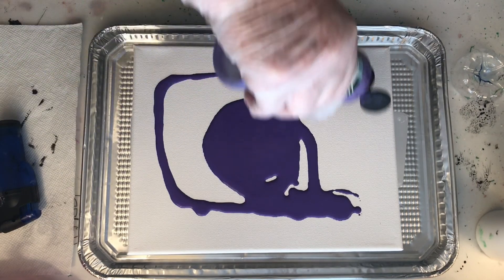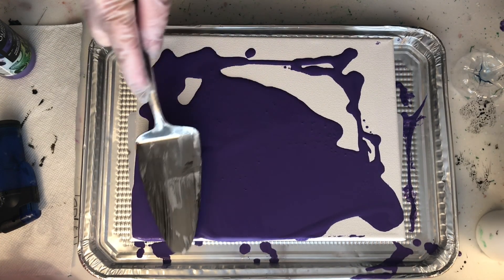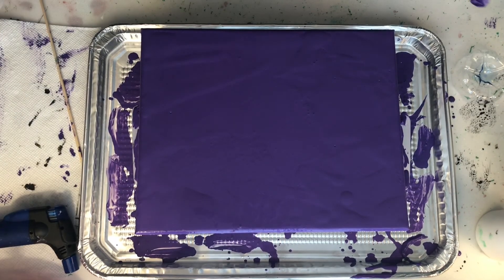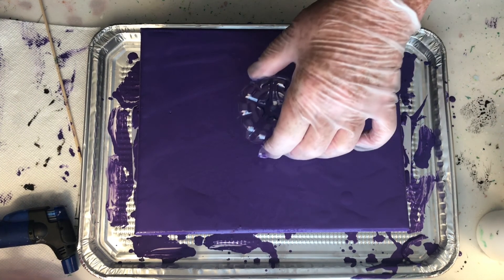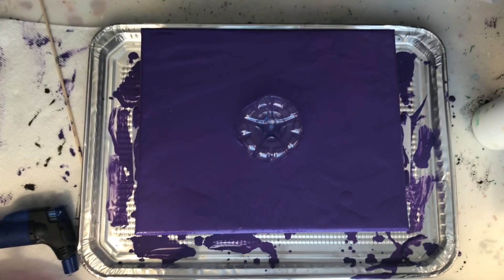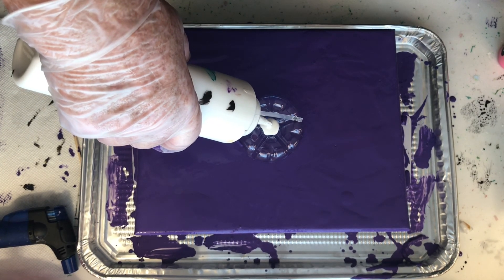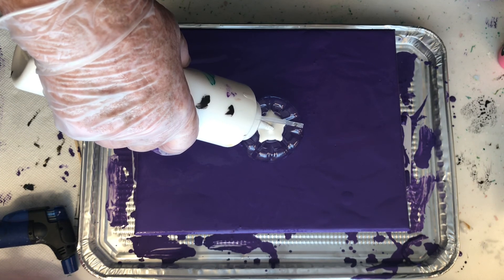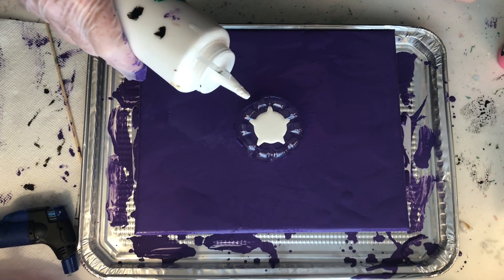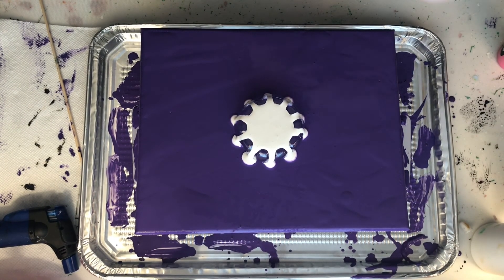Once I get this canvas all covered, I'm going to put that cut piece of the bottom of the water bottle — which I cut off using an X-Acto knife — you'll see the ridges on that piece of plastic. I'm pouring white on top of it first, and I had to force a little bit of paint to go down into the grooves so it would start flowing down onto the canvas.